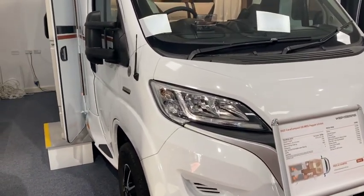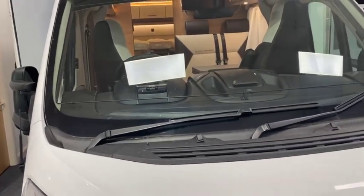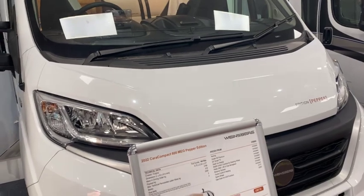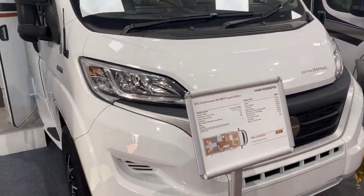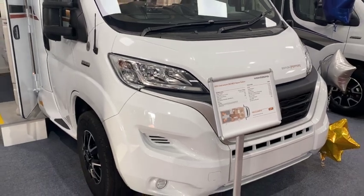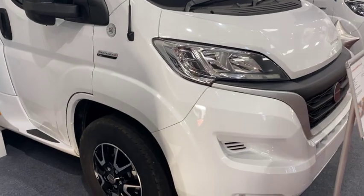So the 600 MEG — this has got the twin single beds which we'll have a look at when we go inside. It's just about six and three quarter meters in length and only 2.2 meters wide, hence the name Compact. We'll have a look at some of the external features first of all and then we'll go and take a look inside.